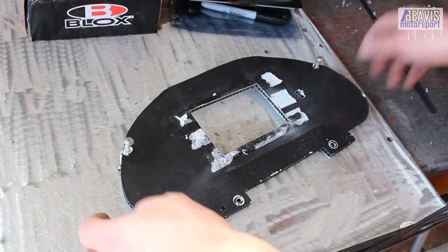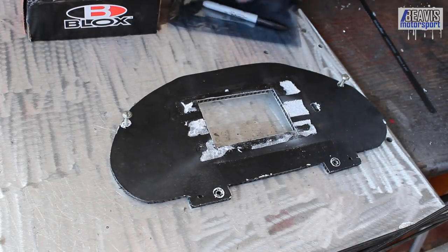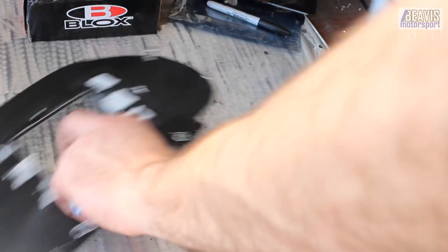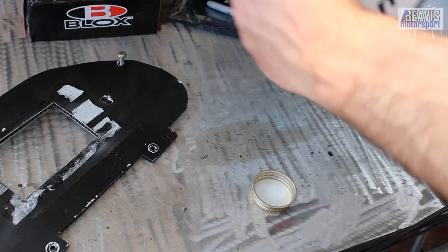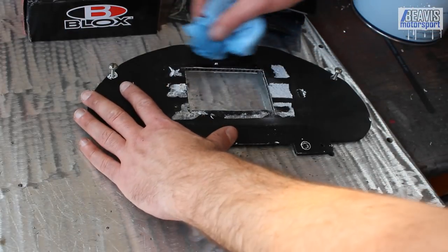Okay, come have a look. It doesn't look super neat, but it just needs to go over the top. A little bit of acetone — see if this cleans off the white sticky stuff. It's going to take the paint off as well, but we can repaint.